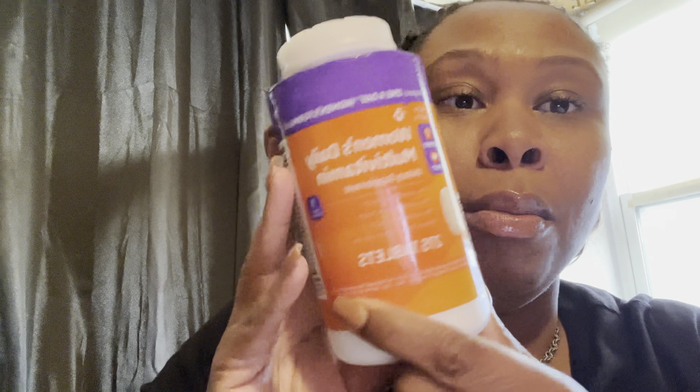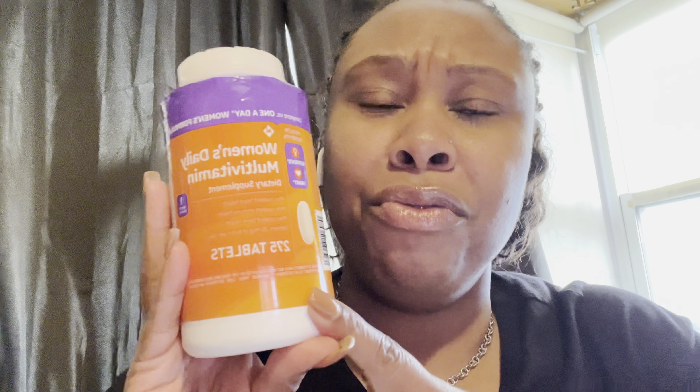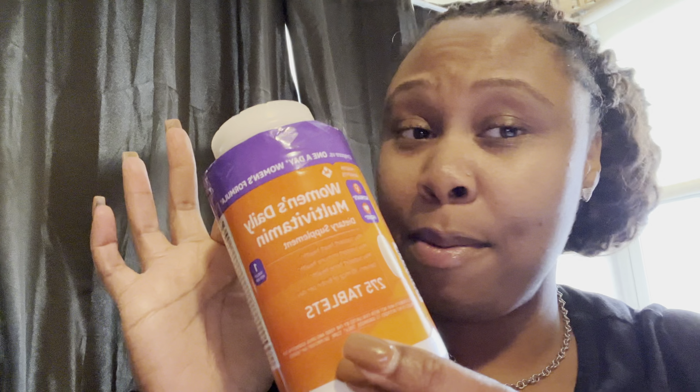I took it at night one night and it went hard on the stomach — it was cramping. The video cut off but your girl came right back. So the other things I've been incorporating during my challenge is a women's daily multivitamin. This one compares to Women's One A Day, but I think we got this from Costco. I take it like every other day because sometimes one day it'll give me a boost, the next day it doesn't. I could be psyching myself out, but get you a multivitamin.